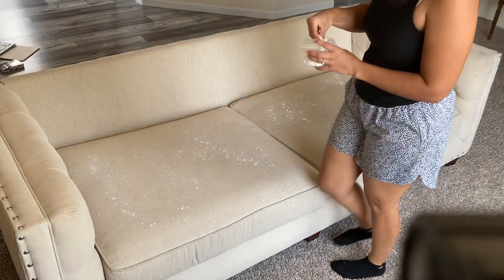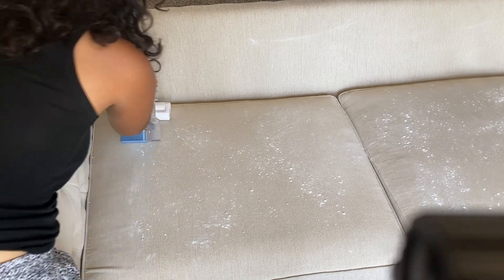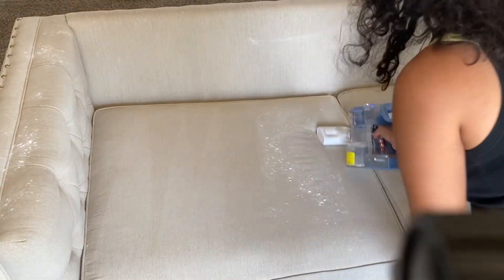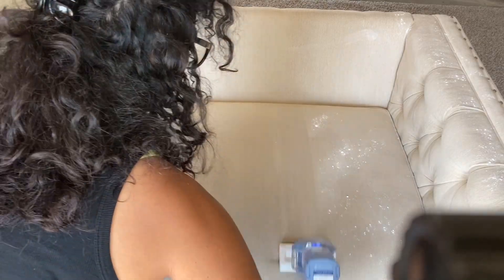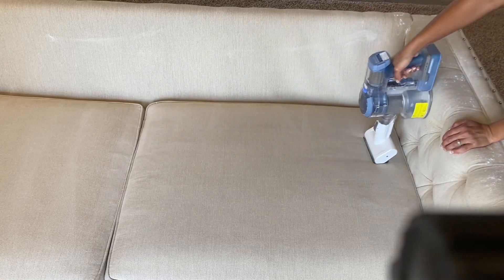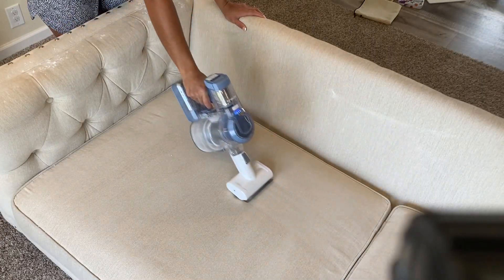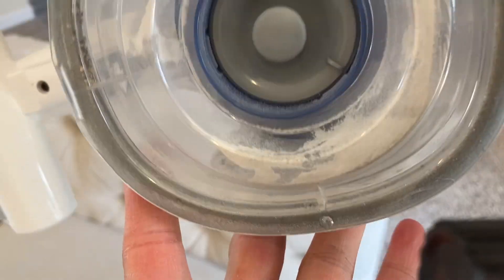Between washes I do actually like to sprinkle the sofa with baking soda — it's a really great deodorizer. We keep a sofa cover on it because we have toddlers. The sofa is white, which we did not think about before we had children. I let the baking soda sit for about 20 to 30 minutes; if I have the time I'll let it sit for a few hours, but that just wasn't the day. You're going to see me do one pass through with the vacuum. I like to vacuum in multiple directions and go slow — this footage is sped up.